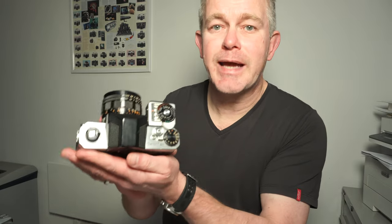Hello, my name is Jonathan Harris from Worldwide Camera Exchange. Canon Flex Camera — really interesting camera, historically very, very significant.